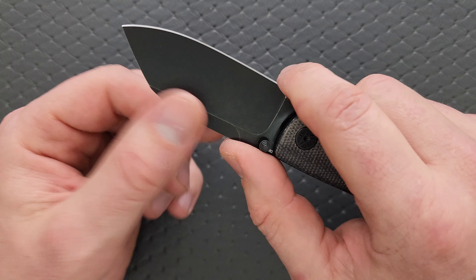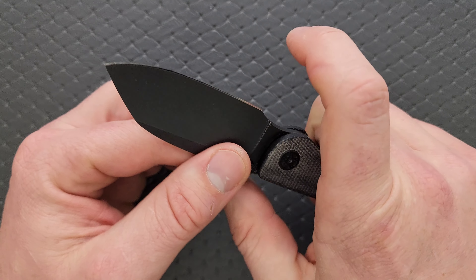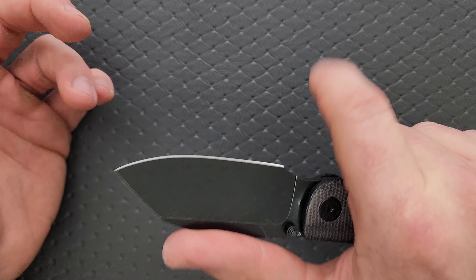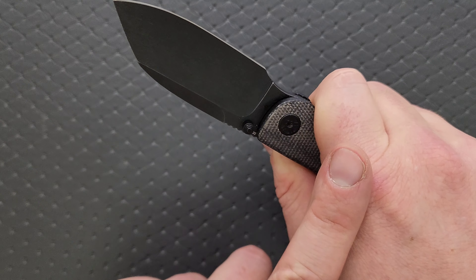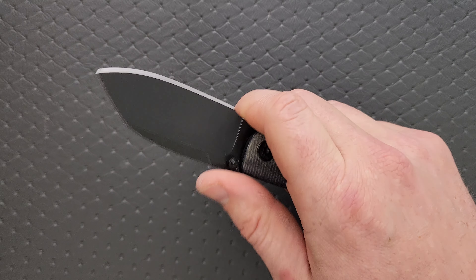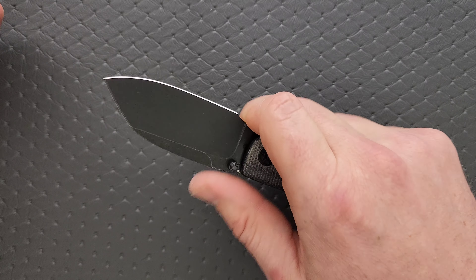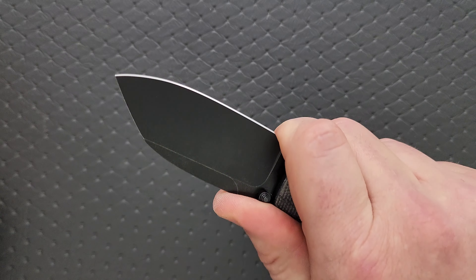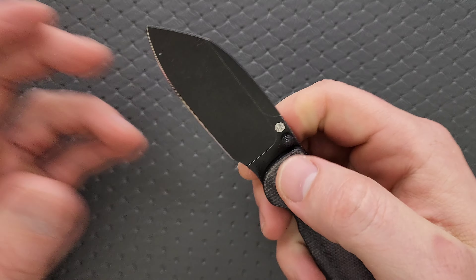We have jimping that extends out to a reasonable spot. The jimping should always be in relationship to where your index finger lands. Sometimes knives have the choke-up point way up here but the jimping ends way back — or the jimping is way out here but you're like an inch from the initial cutting edge. The jimping should complement where your index finger is, and this is done exactly right. He could have extended it out further, but it doesn't need to — right here is just fine. You're locked in.